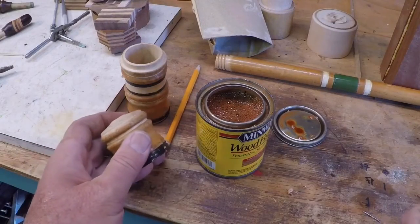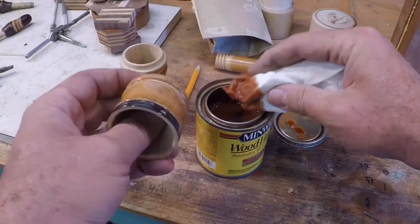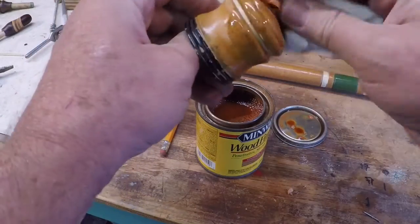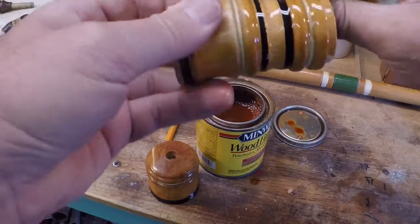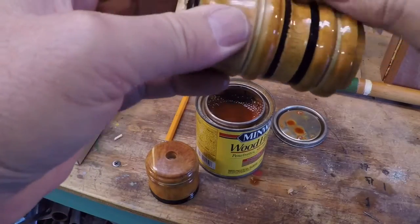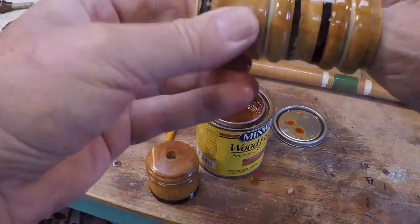I've got some golden pecan here and I don't have any clue what this is going to look like, but we'll give it a shot. Actually, that looks pretty good — it blends in very nicely with this wood. Oh, that's nice, that's going to be real good — that's almost an exact match for what this was to begin with. I think I'm very lucky there.